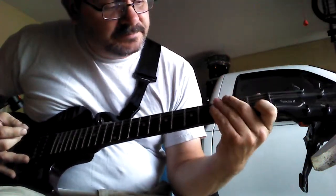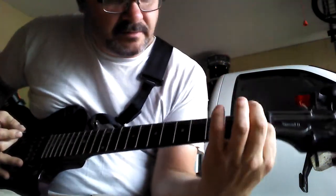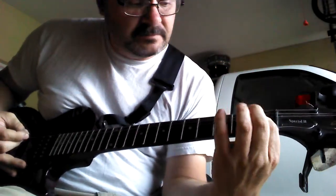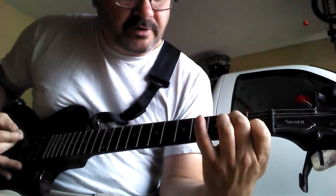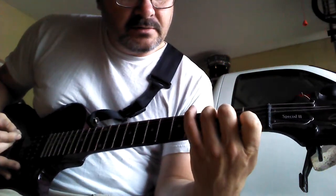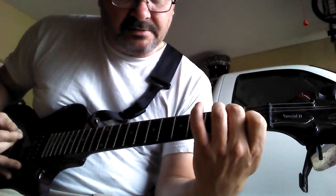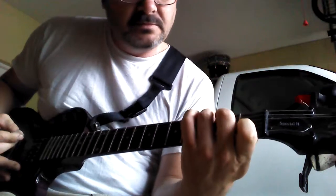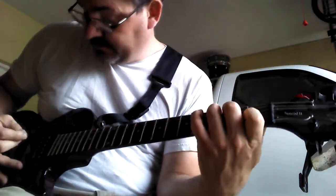Now C is first fret, index finger on the fifth string down. Second fret, middle finger, third string down. Third fret, second string down is your ring finger. That's C.